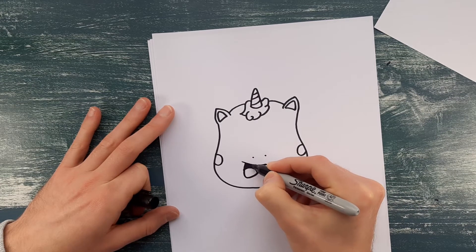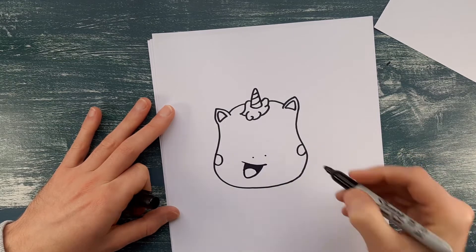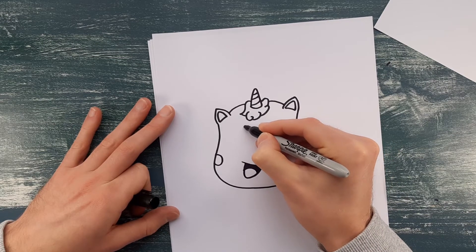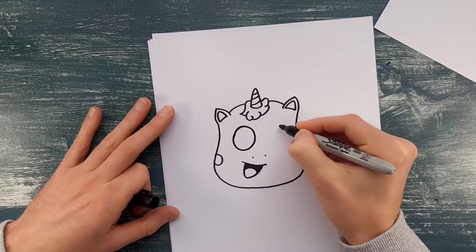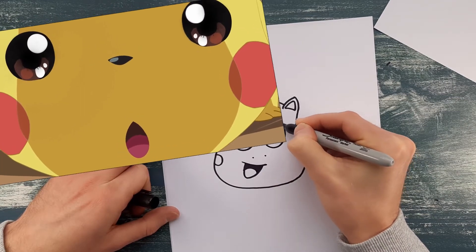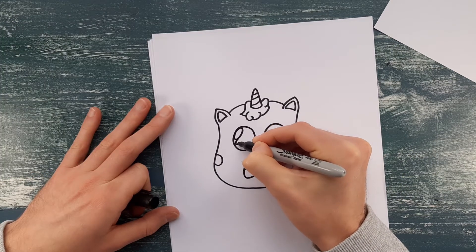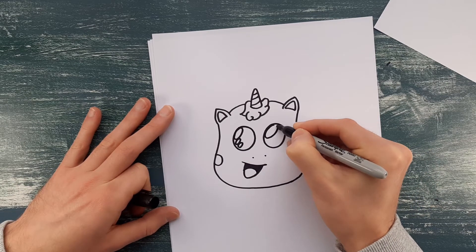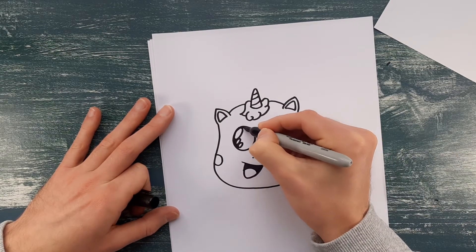For the eyes I think I'm going to do them a little bit differently to the eyes I did in the picture I showed at the start. I'm just going to do two really nice big curvy circles. A little bit like how Pikachu's eyes are — Pikachu's got fully black eyes with lots of sparkly bits — so I'm going to do that for this. I'm drawing the highlights for the unicorn's eyes first, and then I'm going to colour the whole eye in black. This makes it look much more babyish and it's way cuter.